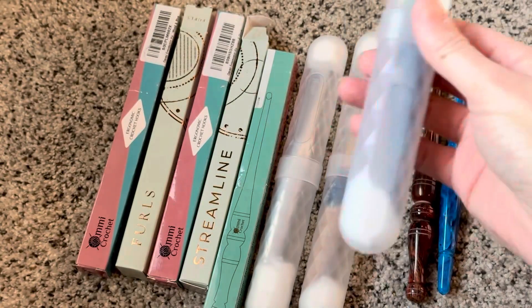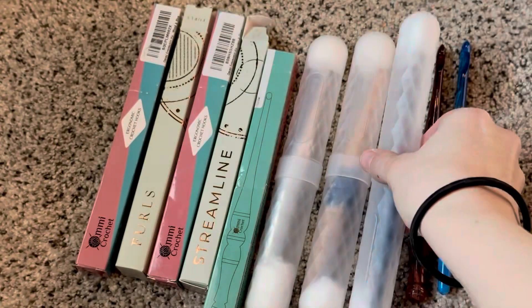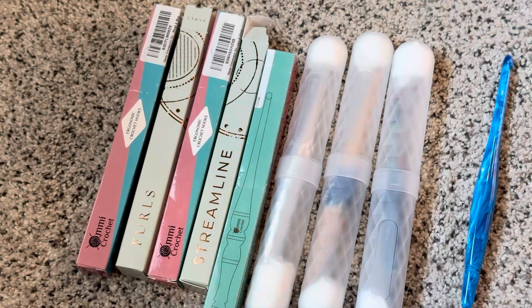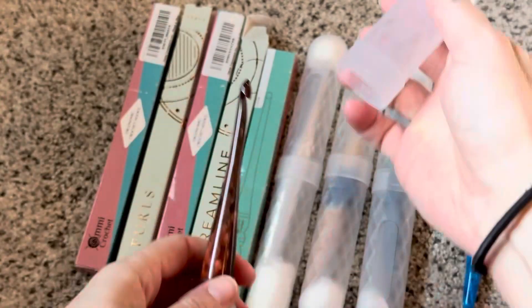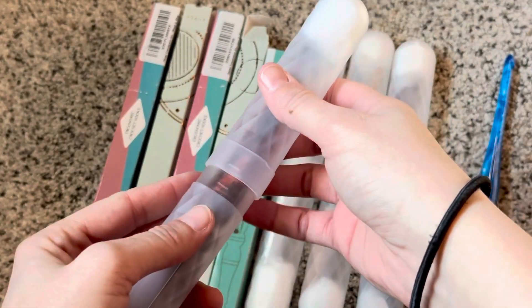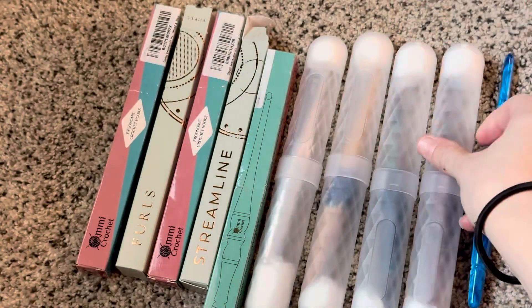These are nice hard plastic, so it protects them — especially the resin hooks, I'm more concerned about those. That one I didn't get quite in there right, but it doesn't rattle too much. It's not going to get crushed in the bag or the project bag. This one's one of my longer hooks, but it fits in there, snaps closed, and doesn't rattle around.